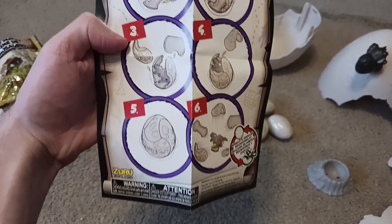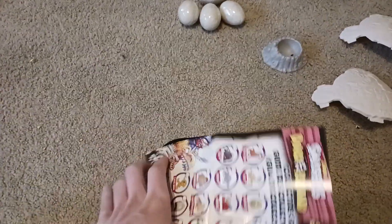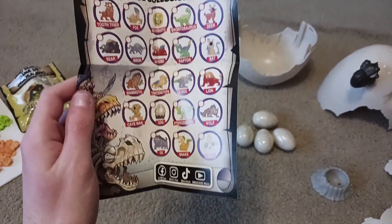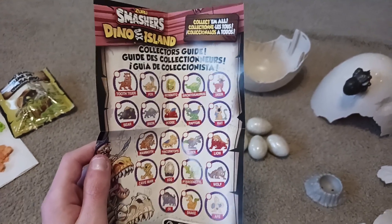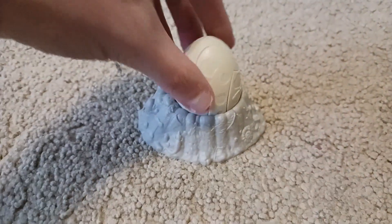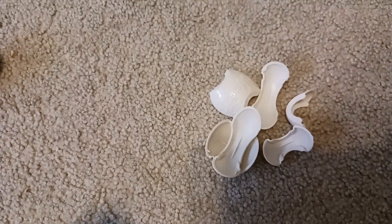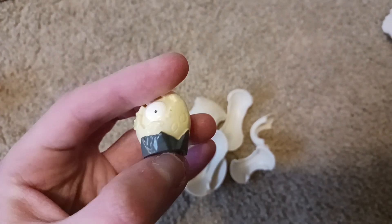Here's the instruction manual of the little eggs. On the back are all these different kinds of dinosaurs and animals that you can get in the eggs. The eggs also come with a stand — like a little nest you can put them in. Upon cracking open the first egg, I got a little hatching dinosaur egg.